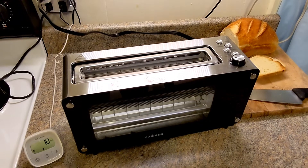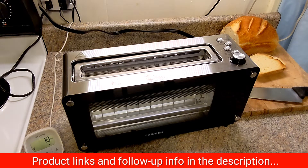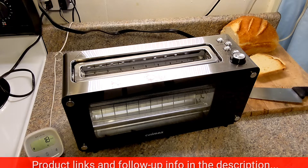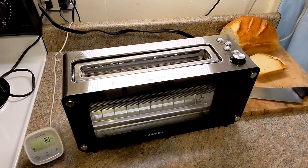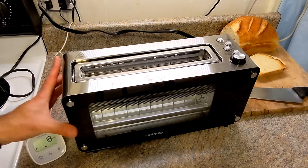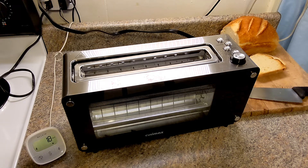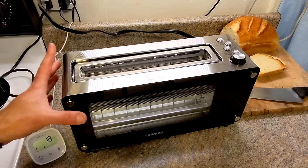Hi everybody, today I'm going to review the Queasy Max toaster. It came with a banged-up box and probably got a lot of abuse while shipping, so I won't fault the manufacturer for stuff that came broken — but maybe I do, because they should probably package it better. There are some defects I'd like to point out.